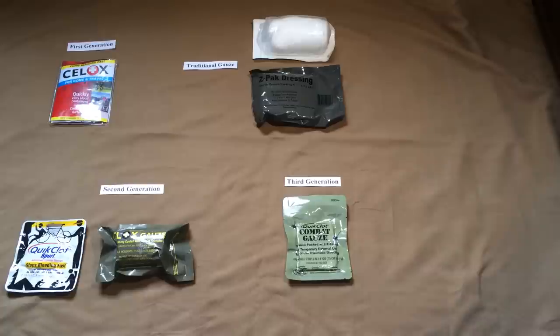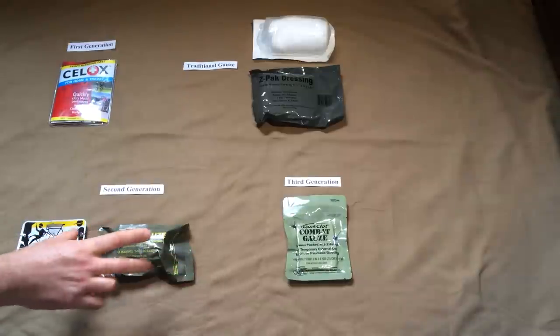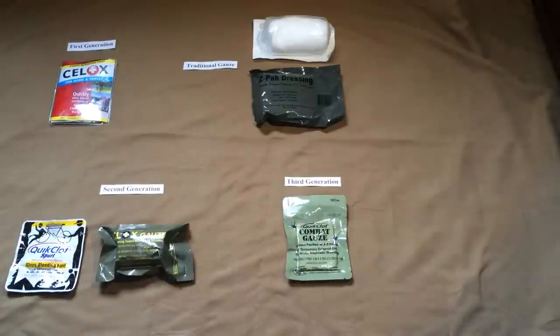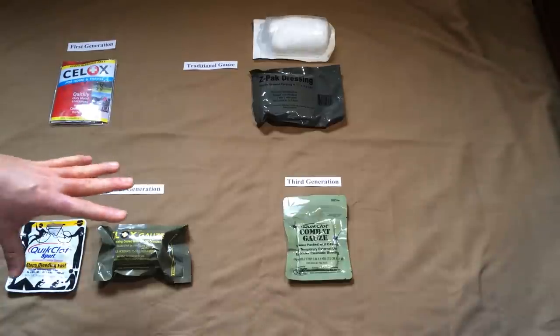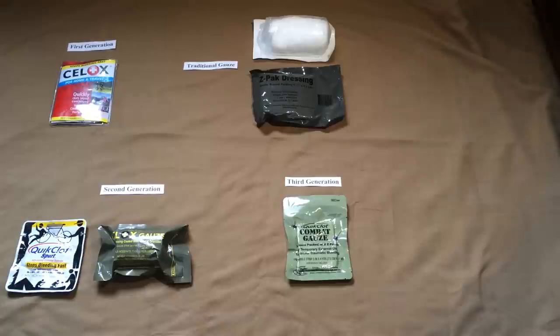I've also listed company website product information sheets as well as instructions on how these are applied. One quick thing to point out: I did see one study on the third-generation Sealox Rapid noting that chitosan apparently has an antimicrobial quality — it basically disrupts the membranes of gram-negative bacteria. That's a little different from the rest; the others are focused on controlling bleeding, but chitosan also appears to be at least somewhat effective against gram-negative bacteria.